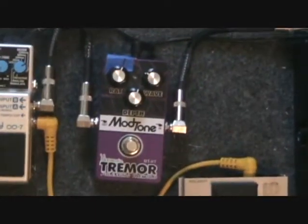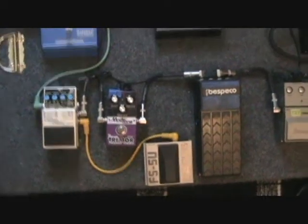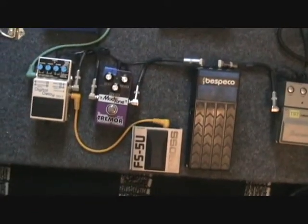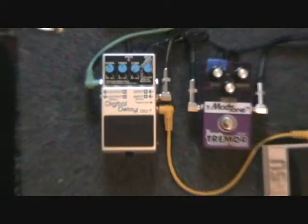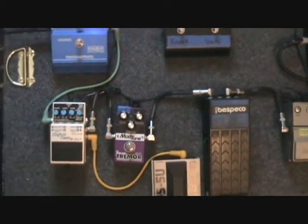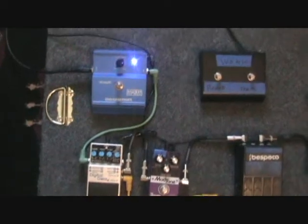Next is the Mod Tone Harmonic Tremor. Love this pedal — it's pretty much a clone of the Boss version. I got it for around $60, which is pretty good considering the Boss one is between $90 and $100. That goes right into the Boss Digital Delay DD7. I love this thing. I have the tap tempo for it and use it all the time, mainly for 16th notes and dotted eighths and everything. Just really fun.